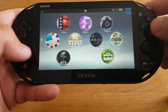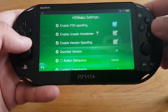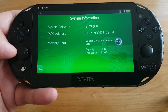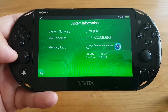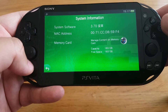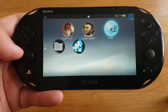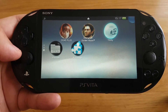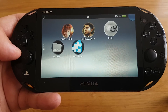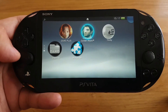I'm going to show you the system version again. Here in HENkaku Settings, go to System Information — you can see I'm running 3.70 system software and I've got 183GB of storage. You just need to install AutoPlugin, then install the plugin for SD2Vita and it will work absolutely fine. That's it for today — thank you for watching, please like and subscribe, bye!